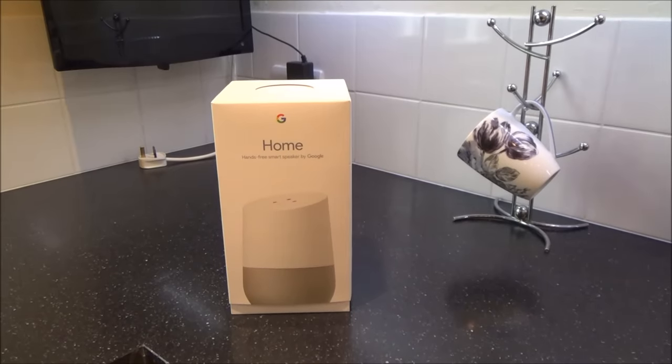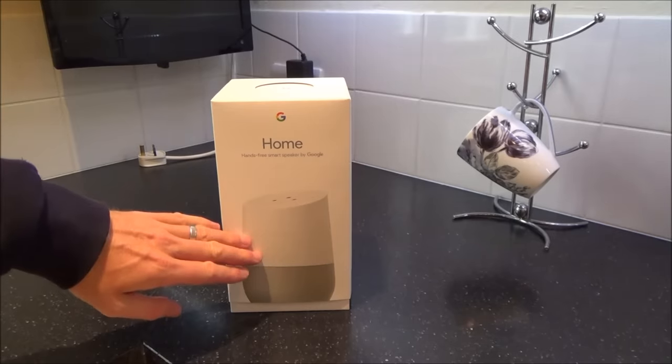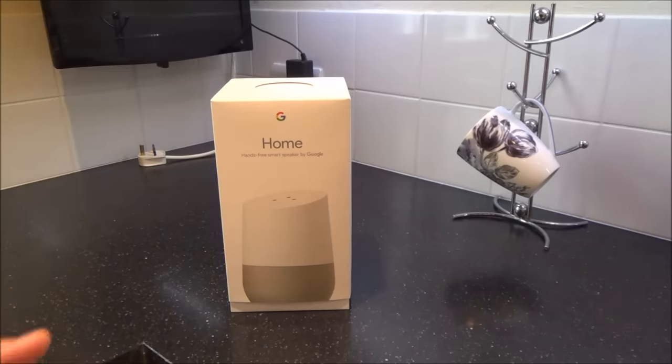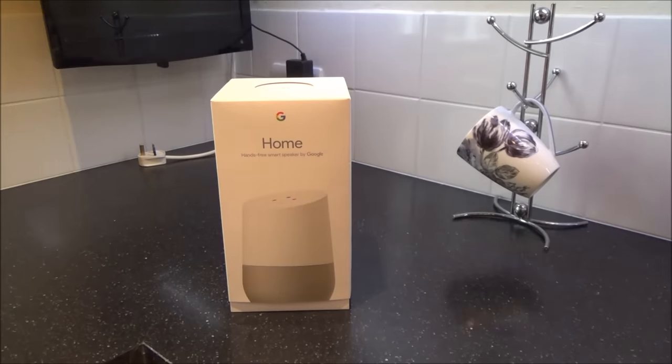Hi, my name is Vince from MyMateVince.com and in this video we're going to be setting up the Google Home. This is the personal assistant from Google, very similar to the Amazon Echo — just Google's take on it. This gadget will allow you to ask the time of day, what's the weather like, play certain music, listen to radio stations, and generally just help you out day to day.